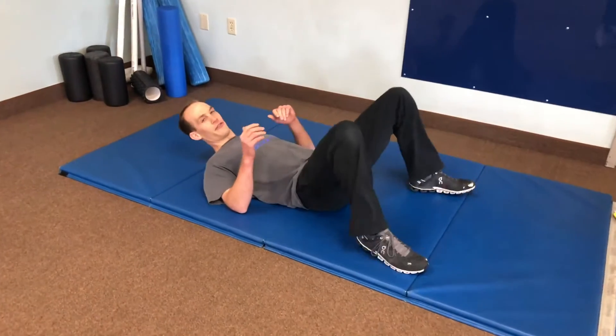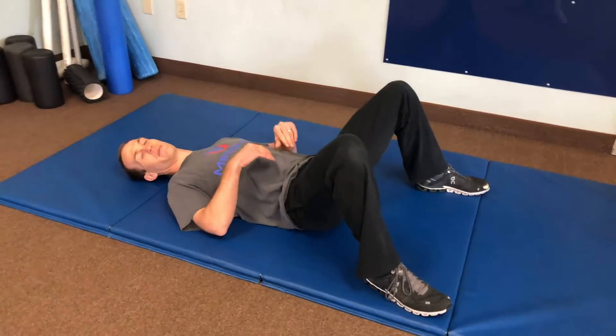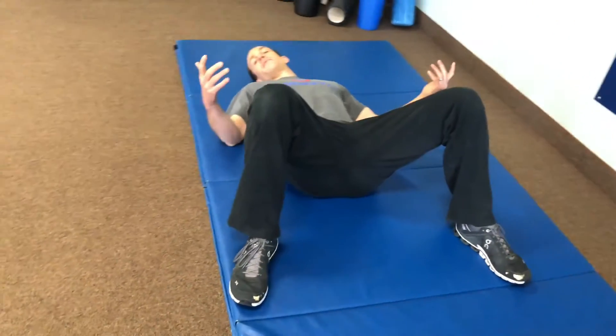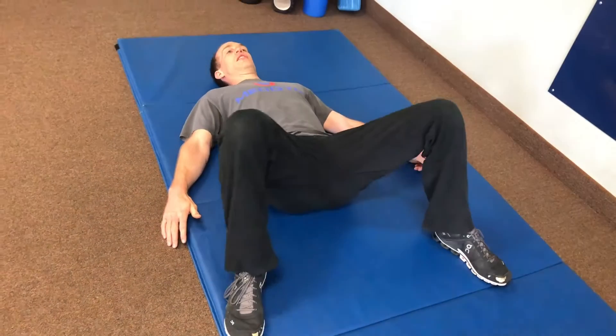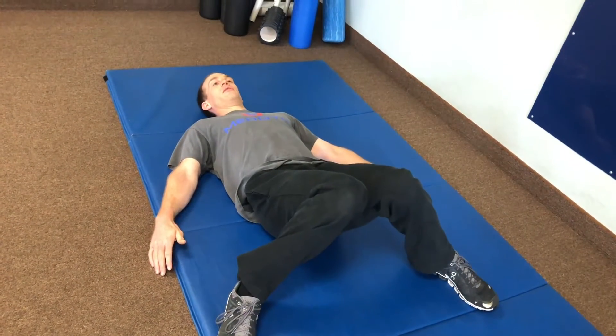We're going to go down on the mat. Set up a little bit wider than shoulder width in a supine — on your back — position. Your feet are outside of your hips and you're just sitting up nice and relaxed. From here, we're going to work on hip internal rotation by doing a knee-to-knee pull-in — nice, easy hip rotation, going out as far as your hips will let you, then pulling in.